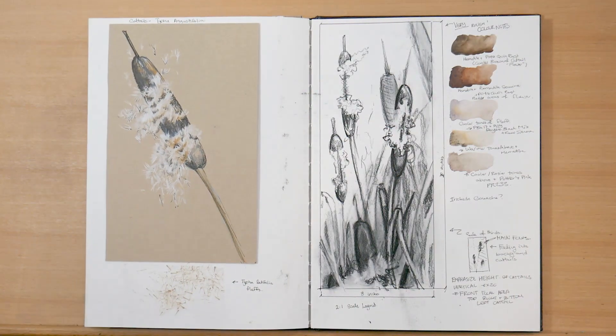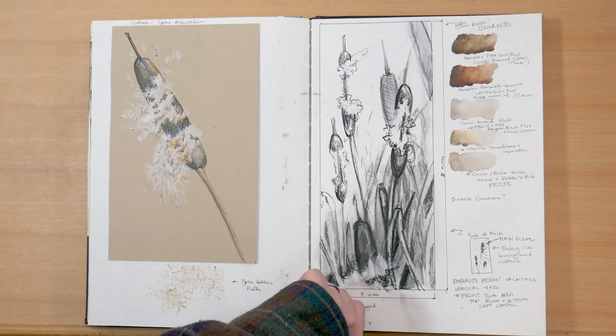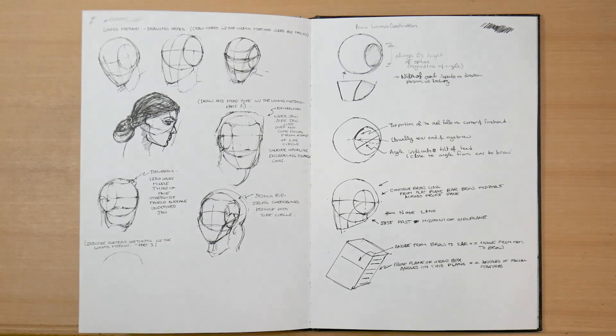Now this is something you've already seen in a past video — some studies for a cattails illustration that I did in the studio before starting a finished illustration. But then the cattails exploded all over, so I taped some of the little explosion down below, but I never finished that.